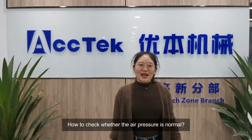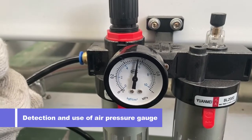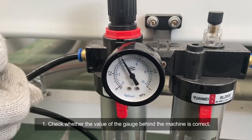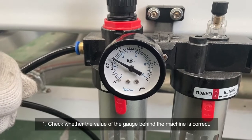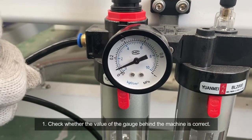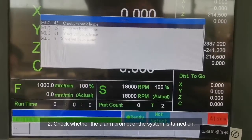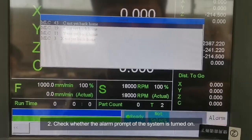How to check whether the air pressure is normal? First, check whether the reading of the gauge behind the machine is correct. Second, check whether the alarm prompt of the system is turned on.